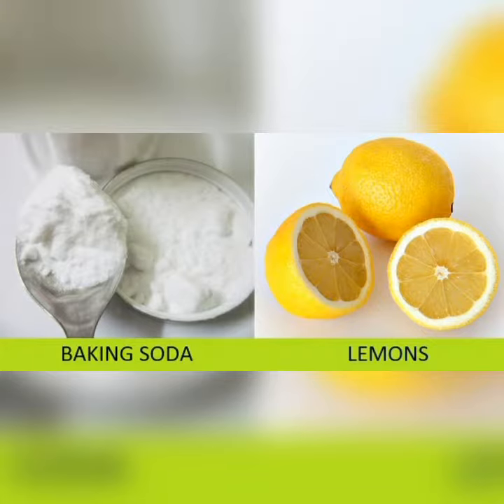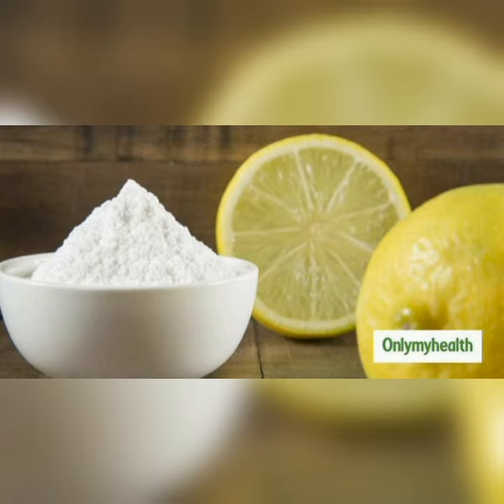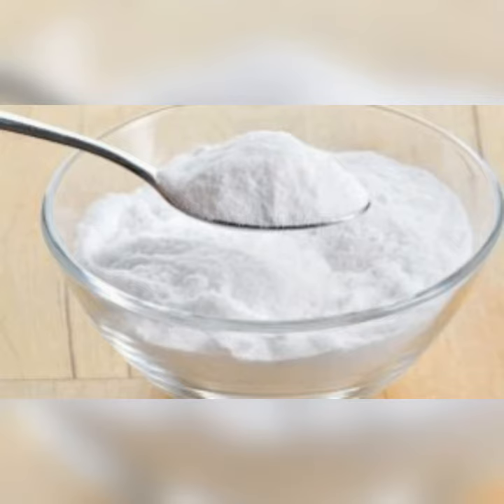In today's video we are going to be talking about how to get rid of black knuckles, which are commonly found on the fingers, toes, elbows, and knees. Black knuckles make some of us feel uncomfortable in public, especially on the toes and fingers, unlike the ones on our knees and elbows where we can cover them up with our dressing.